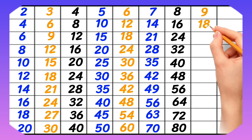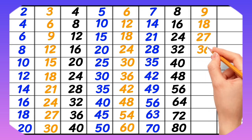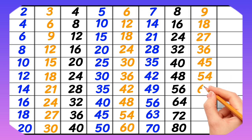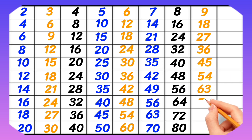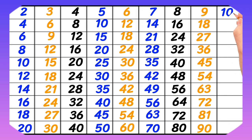9-1 is 9, 9-2 is 18, 9-3 is 27, 9-4 is 36, 9-5 is 45, 9-6 is 54, 9-7 is 63, 9-8 is 72, 9-9 is 81, 9-10 is 90.